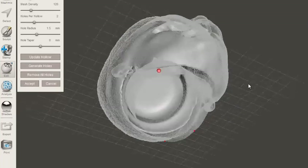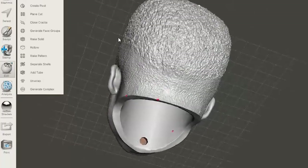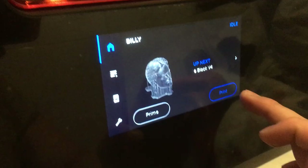Speaking of money, please consider liking the video — it does not cost you any but will help me greatly. Now that it's hollowed out, we send it to another program called Preform to generate supports. These are support structures necessary to prevent the head from falling while printing. After that is done, we can finally print.